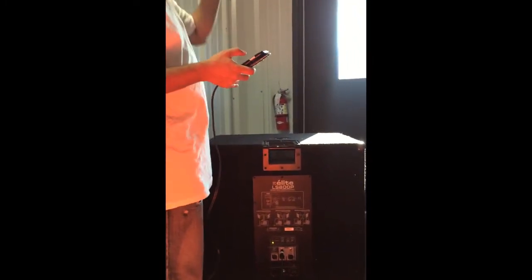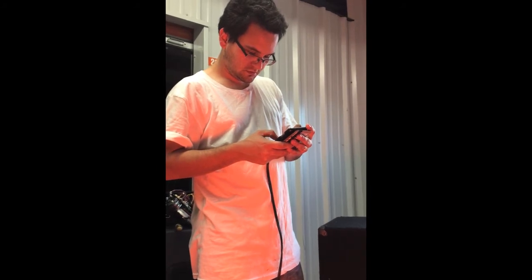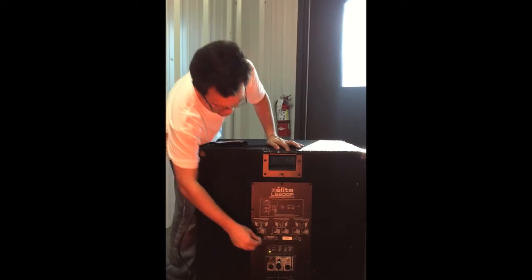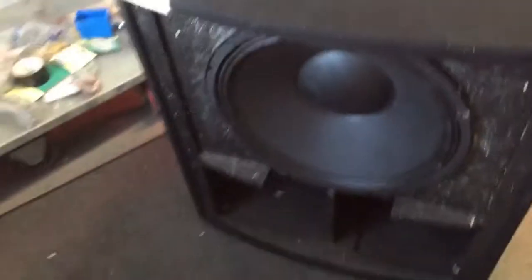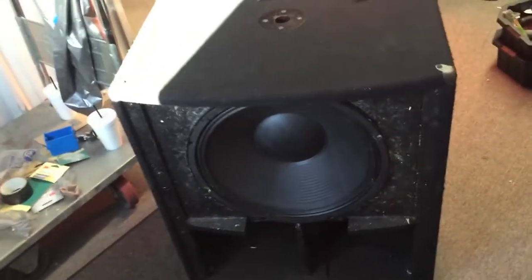It's kind of hard to tell because we are in a really narrow building, but I've tested the subs in here before. Now let's actually turn up to 12 o'clock. Really nice, really punchy. Definitely a cleaner driver. Very in your face. It sounds a lot tighter.